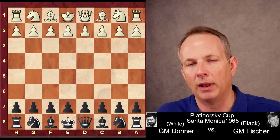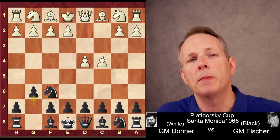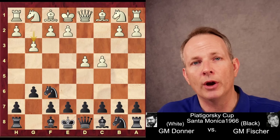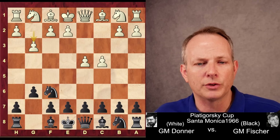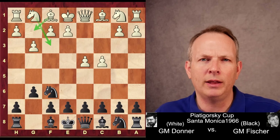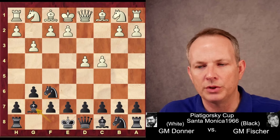Donner has white, Fischer has black. Let us jump right in. D4, knight F6, C4, G6. We see Fischer sticking with his King's Indian defense. White plays G3, already fianchettoing. The idea is that he wants to create a little safe house with the knight, the bishop, castle, and not be attacked in the King's Indian the way so many players are, and just maintain a fluid center. Safe king and fluid center.